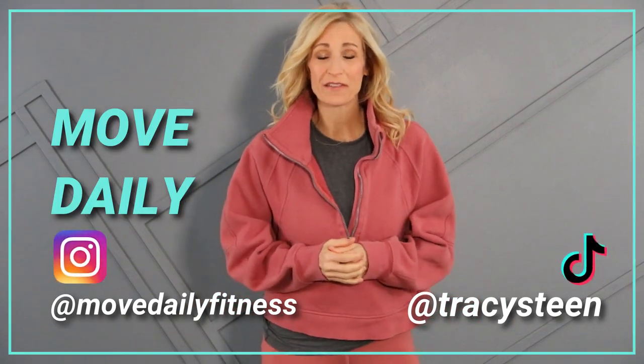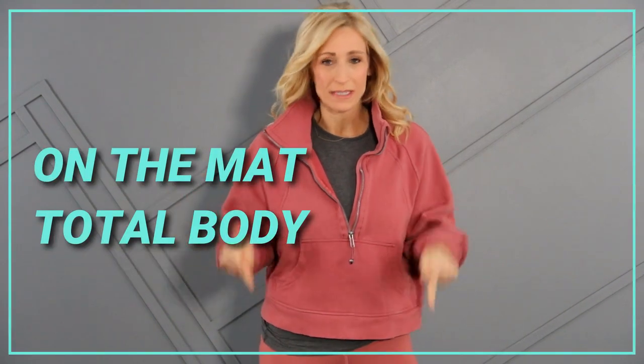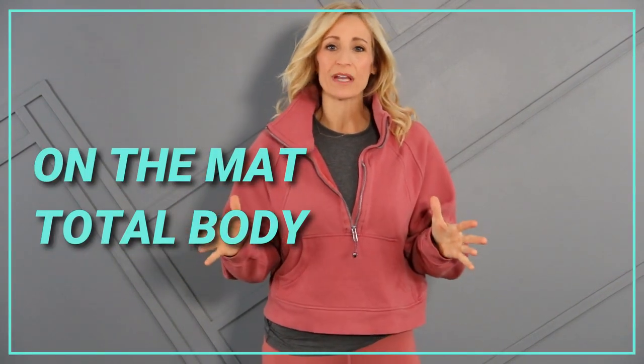Good morning, Movers. Welcome back to Move Daily Fitness. I'm Tracy Steen. This beginner workout, we're going to do it all down on the mat. This will be great if you have some sort of leg injury and you don't want to stand, maybe your foot is sore, maybe you just want to do a whole workout down on the mat. This is the workout for you.